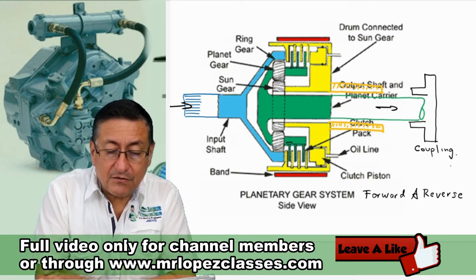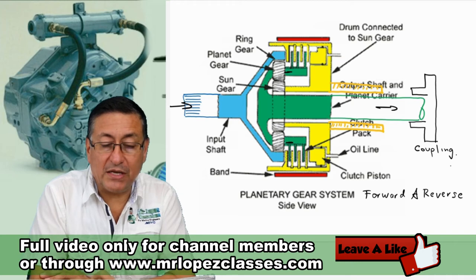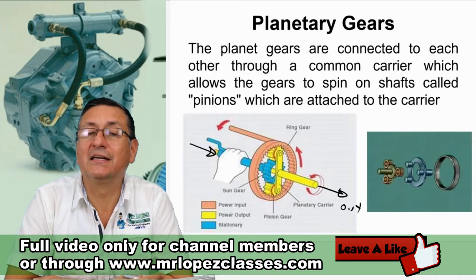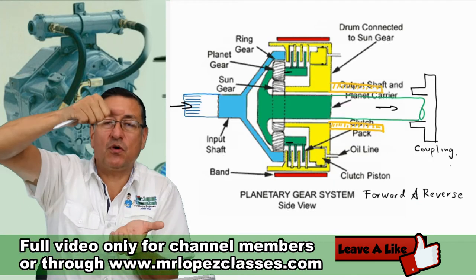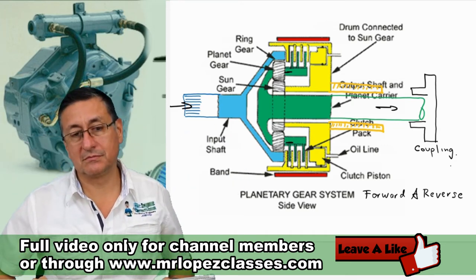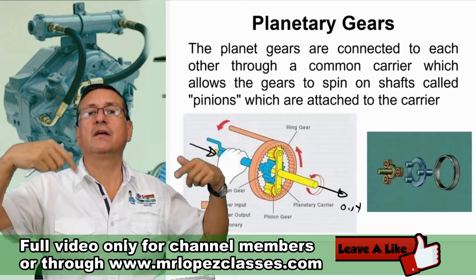The gears for the planets are connected here. The yellow one is the ring. If you analyze that system, if you stop the ring, the sun and the planets spin in opposite directions. If the ring is free, both the blue and the yellow one spin in the same direction.